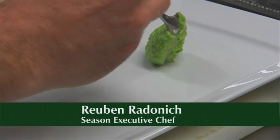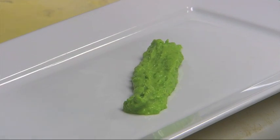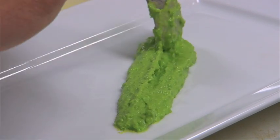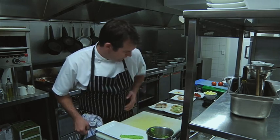A good tip when plating: make sure you see all your nice bright colours. With your pea puree, just make sure that can be seen. And don't go overboard — less is more.